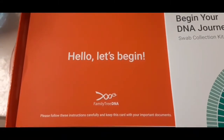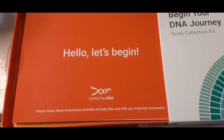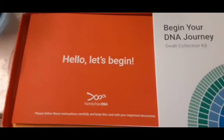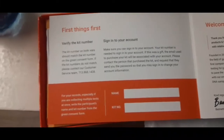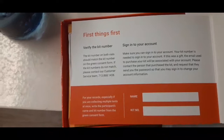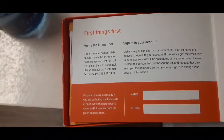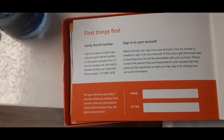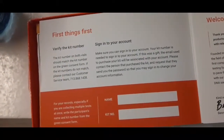It says: 'Hello, let's begin. Family Tree DNA, please follow these instructions carefully and keep this card with your important documents.' I'm reading this for the first time while recording. It says: 'First things first — verify the kit number. The kit number on both vials should match the kit number on the green consent form.'